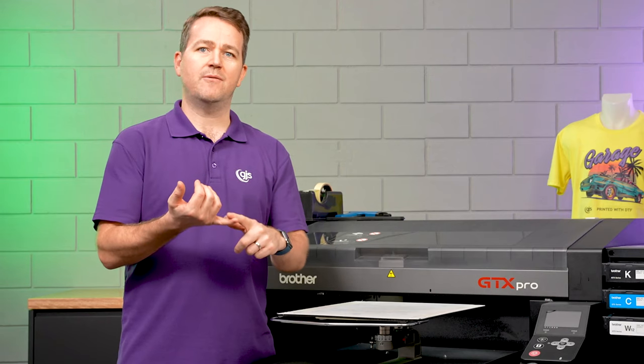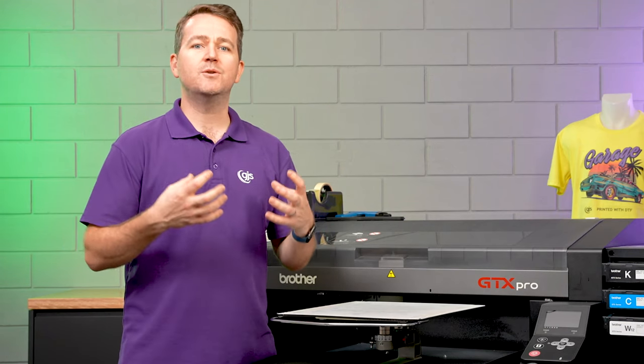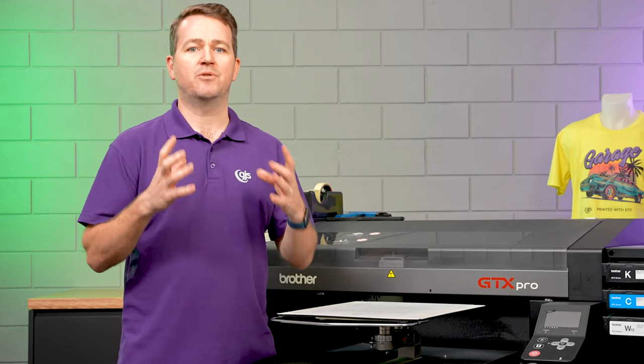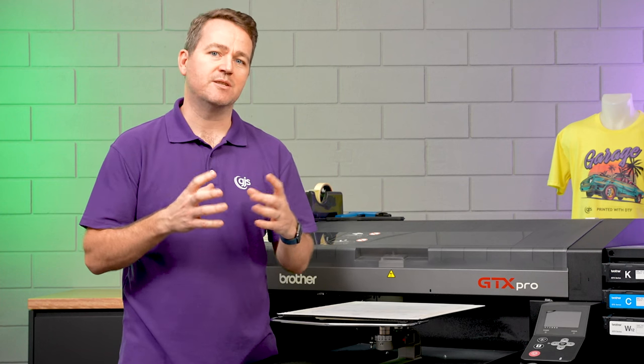Some of the other benefits include a familiar workflow, so you're going to be using the same software, the same printer, the same ink set. But what our solution is going to enable you to do is to print onto a wider range of products, which is truly going to allow you to maximize your printer's profitability.